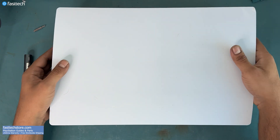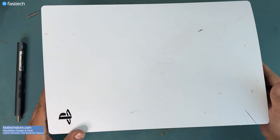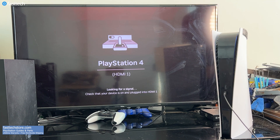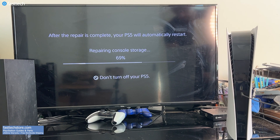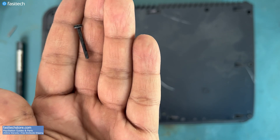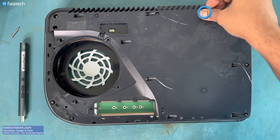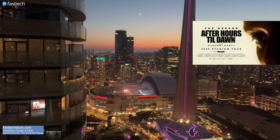Now let's install the side covers back on. Now it's time for testing. Looks like this PS5 is working as it should. This video was extremely difficult to produce — not only because of all the detail we show that others don't, but also because while working on this video there were audio interference issues due to a show at the Rogers Centre.